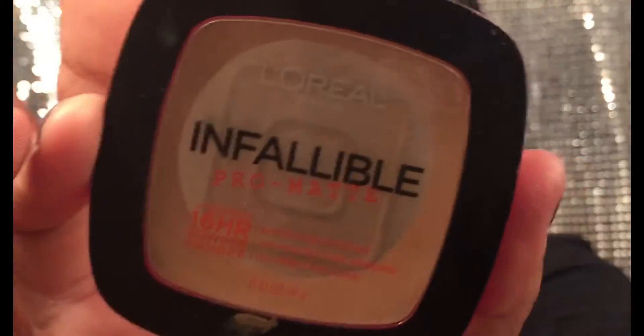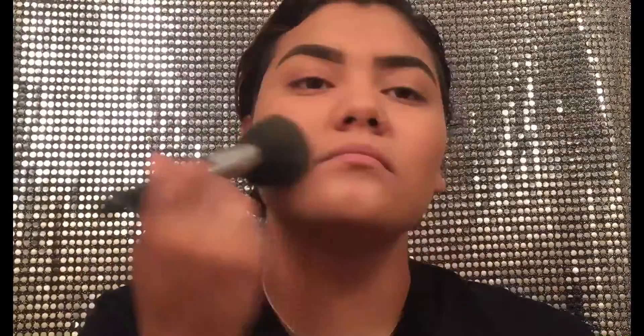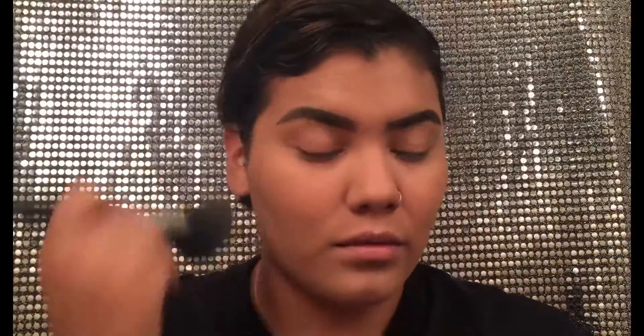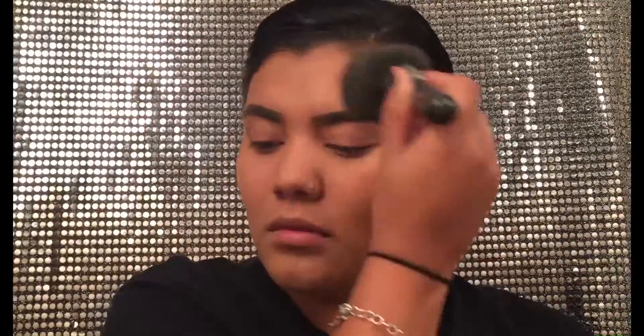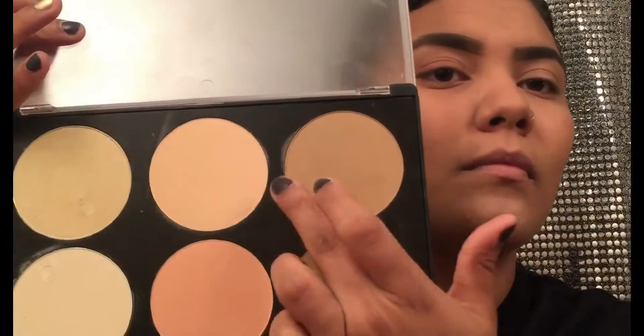Right after that I'm going to take my Infallible Pro Matte powder with this big fluffy brush and then I'm just going to set my whole face with this powder. This is a drugstore powder that I got and I'm actually really loving it — as you can tell since I've already hit pan and it's almost empty. I use this basically every day and it's very natural but it does also add some coverage.